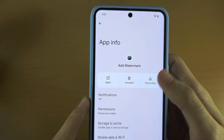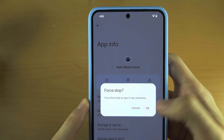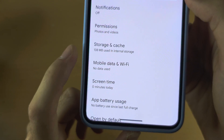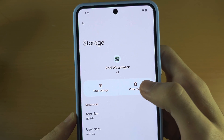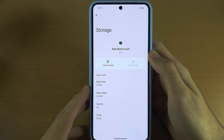If we have the option to stop the app, go ahead and stop it. Then go into Storage and Cache, tap on Clear Cache, and the cache will be cleared for that app.